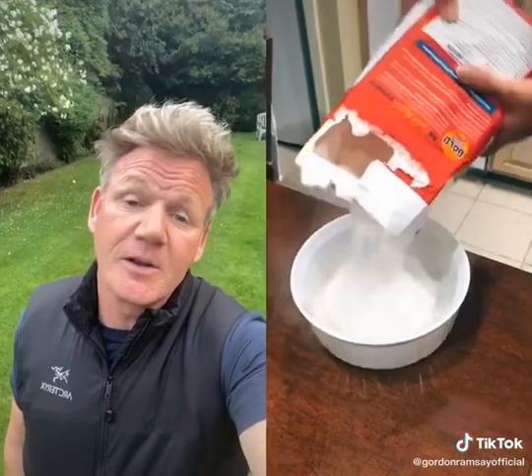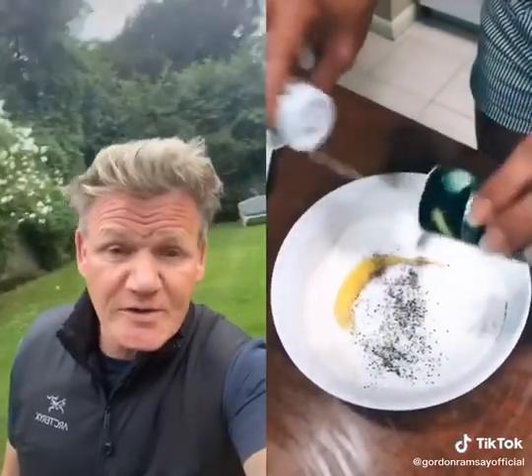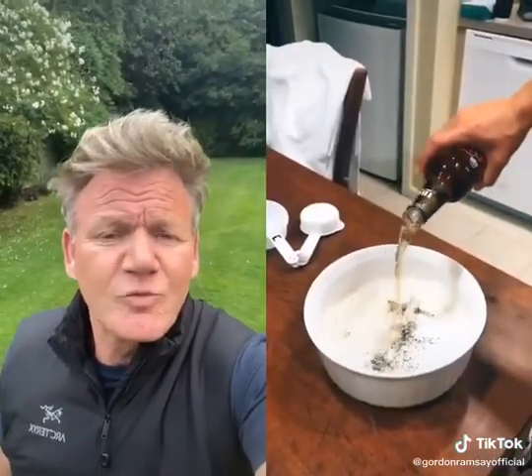Pour your flour in. Oh my god. Crack your egg. Egg yolk? No. Add some sugar. No. Add some salt and pepper. Add some root beer. Root beer?